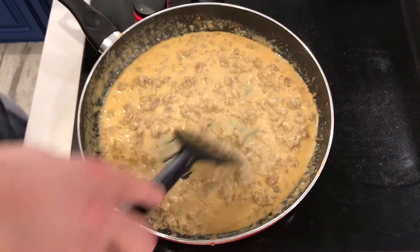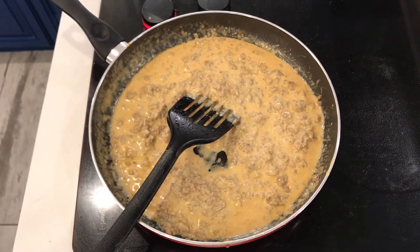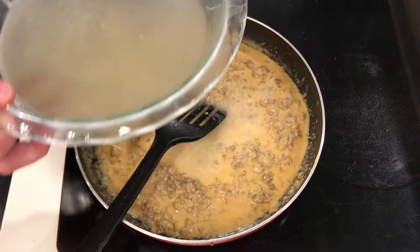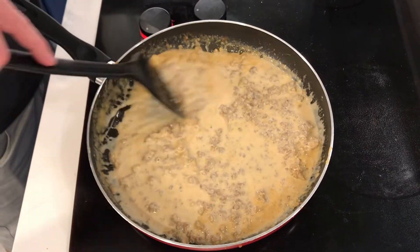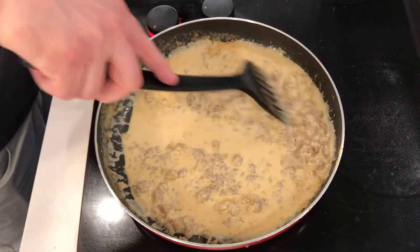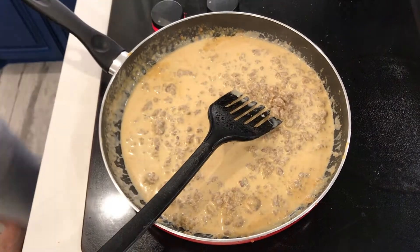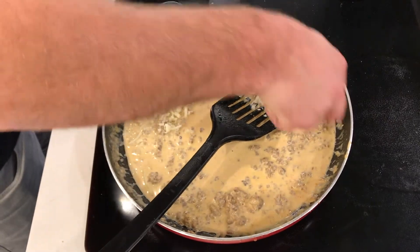Check this out — our sauce is actually thickening up a little bit. So I'm going to grab a little bit of chicken stock to add more flavor and let it cook down and infuse. Watch the color develop — the flavors are developing. And for me, just a little bit more cheese.